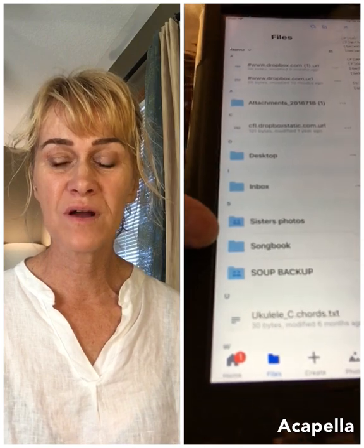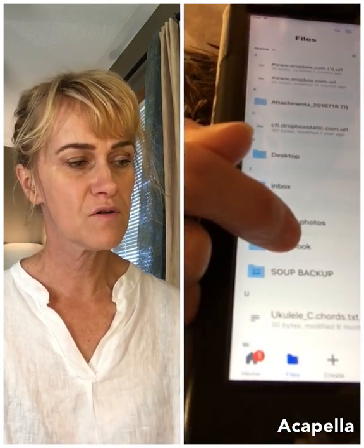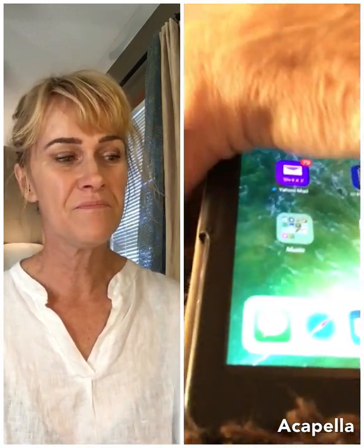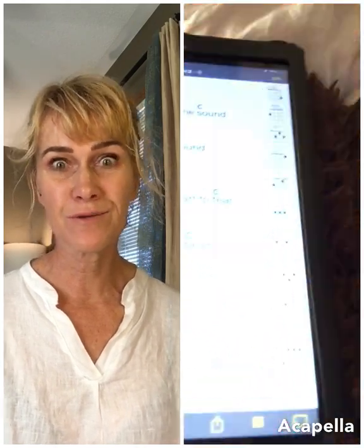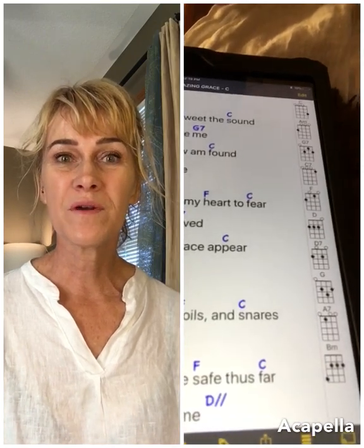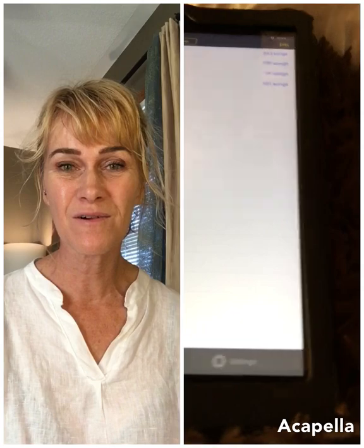Then you want to go into Songbook. Go to your screen and find that little yellow and black icon. Go in there, and you'll want to make sure that you're linked and synced. Go into settings — on an Apple product it's down at the right-hand side. Go into settings.